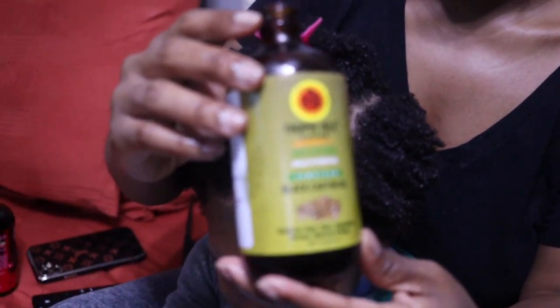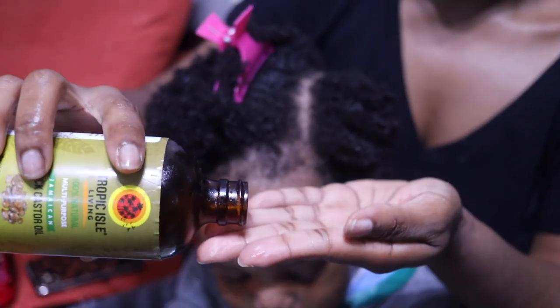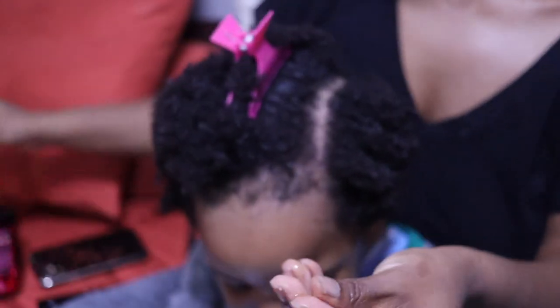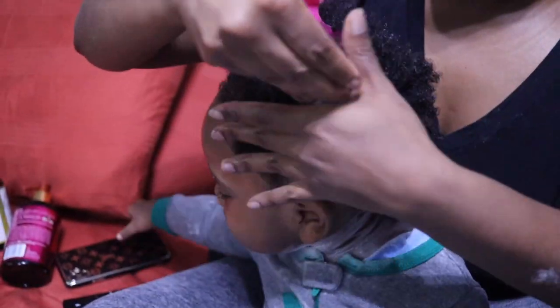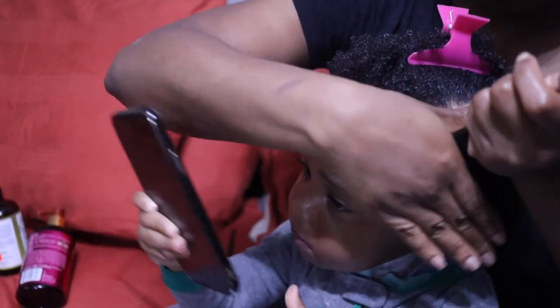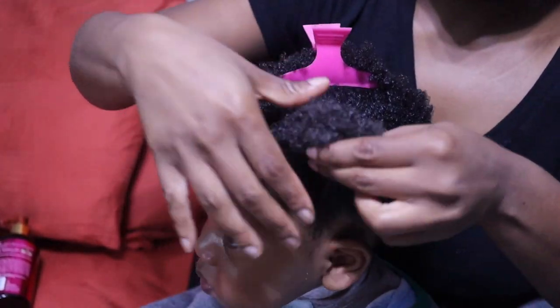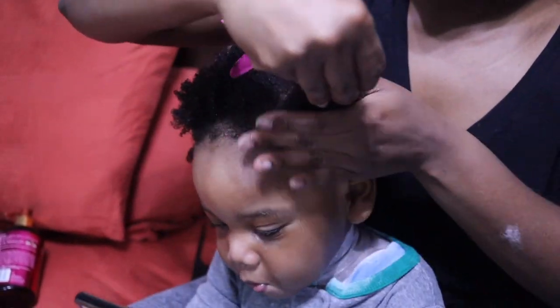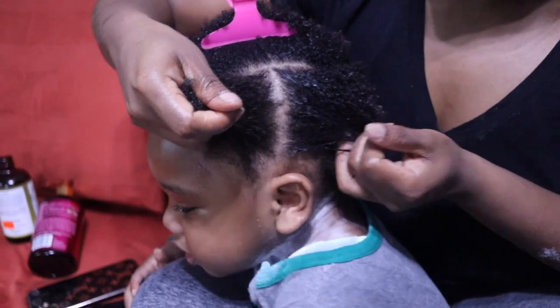Now after I hydrate with a leave-in conditioner, I always hit it with an oil to seal that moisture. I do Jamaican black castor oil, I also do almond oil, black seed oil — anything that's just going to hold it and keep that moisture in for a long period of time. Another way to do that is protective styling. I do protective styles on my son's hair just so that his hair can keep that growing effect.